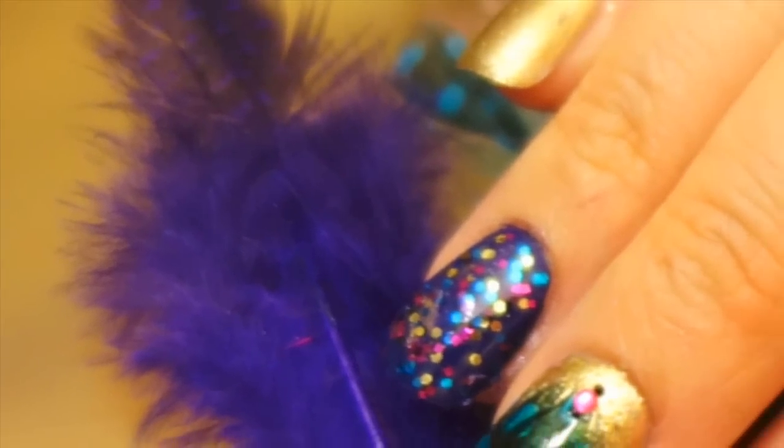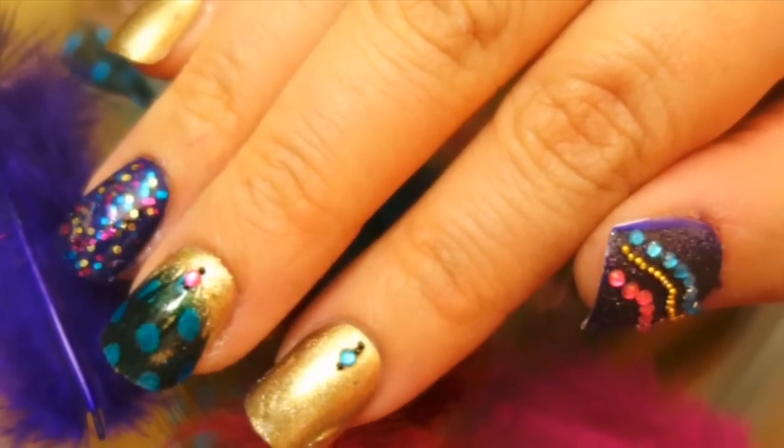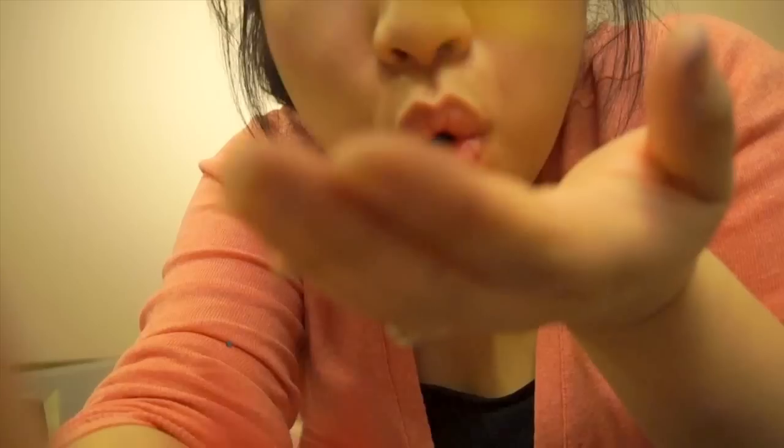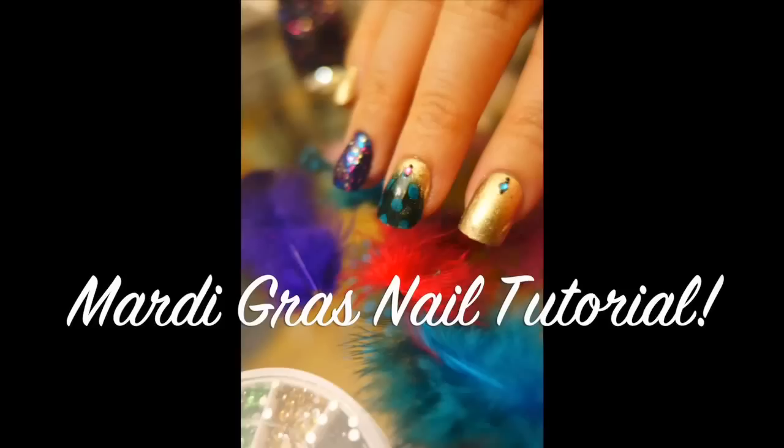Hey guys! I have a riddle for you. What has feathers, beads, and glitter all around it? You guessed right — Mardi Gras! I hope you're all ready to party and celebrate this awesomely fun holiday with this Mardi Gras nail tutorial.